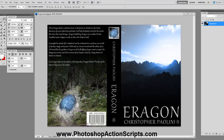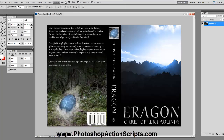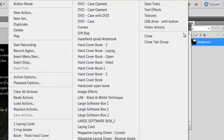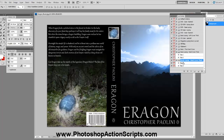Assuming that you've already downloaded the action scripts from PhotoshopActionScripts.com, you will want to go into Photoshop and open up your Actions Palette by going to Window, then Actions. Click on the little arrow and they should all be loaded up assuming that you've installed them correctly. Then I'm going to choose the Book Laying Hardcover Thick ActionScript, make sure that it's highlighted, click on Step 1, and then press the little play button.